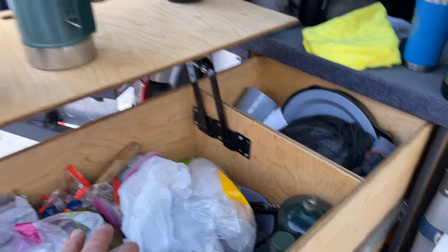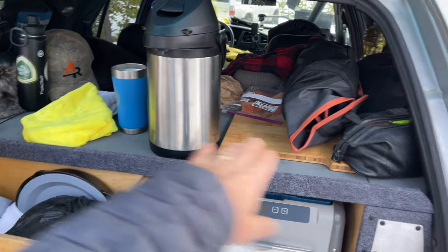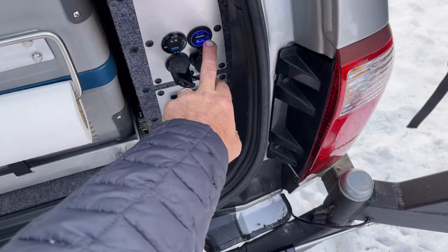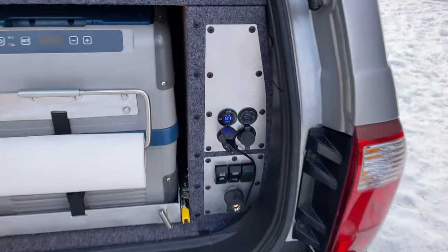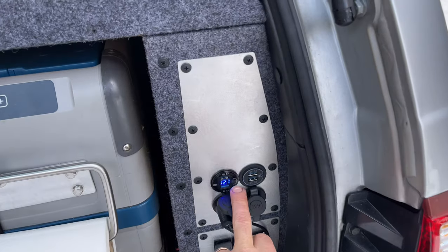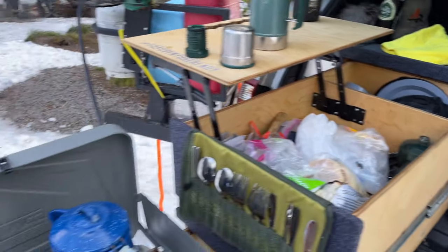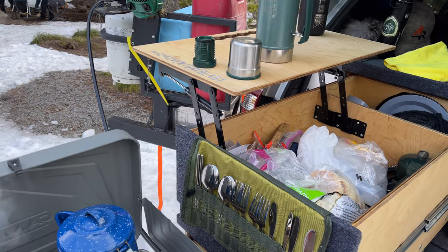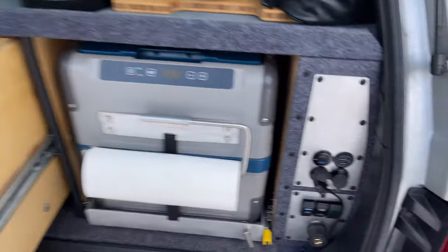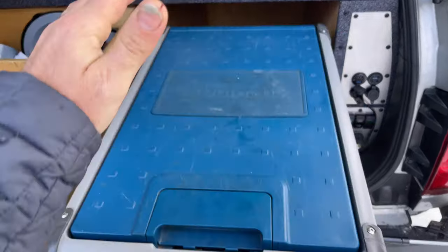The countertop folds down on coffee table hinges, giving you a perfect level area for your stuff. The fridge is in here but currently not being used as a fridge — after three days of dry camping, my battery is still at 12.1 volts, even running the diesel heater every night. The fridge is basically acting as a cooler right now because it's cold enough outside that you don't have to worry about it.